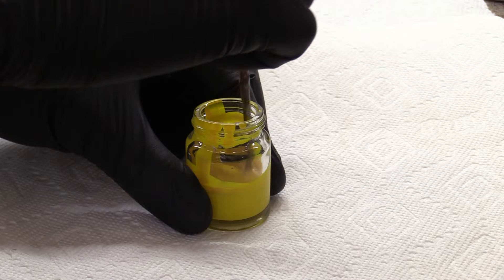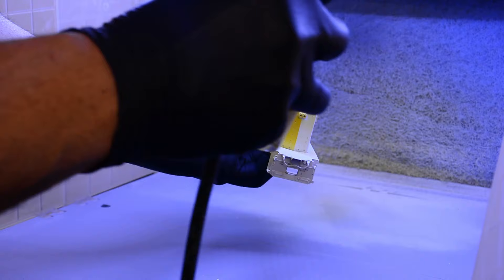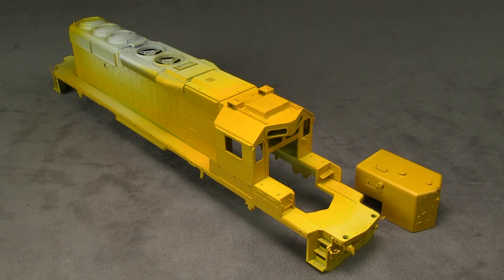Since this is Scale Coat 2 paint, I like to apply the paint in light coats and build up the color slowly. This produces a better finish than trying to spray the paint in one thick coat.